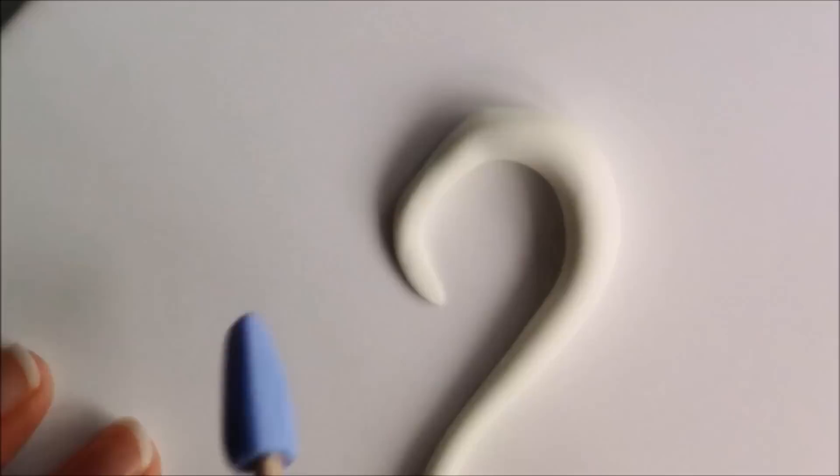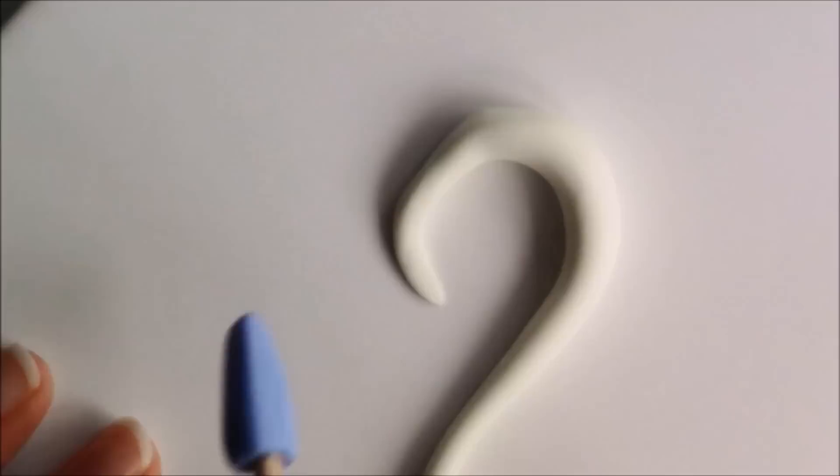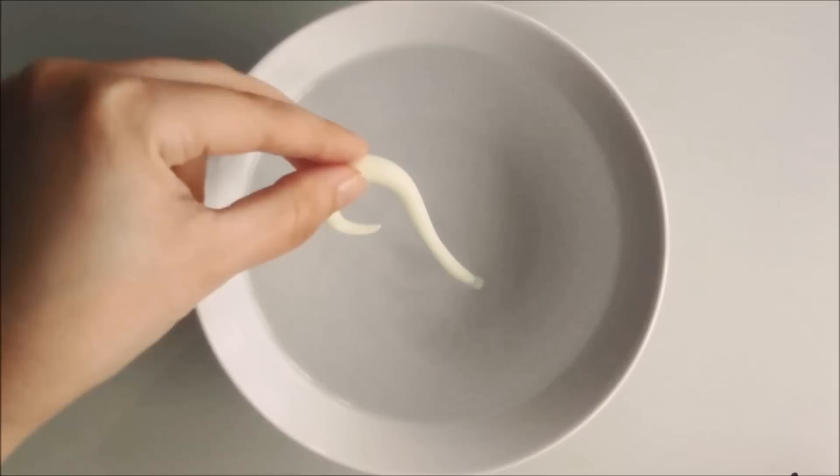Once you're happy with the shape, bake it for 10 or 15 minutes. Once baked you can pop it in a bowl of cold water and sand away any sharp edges.